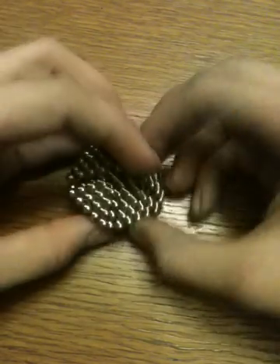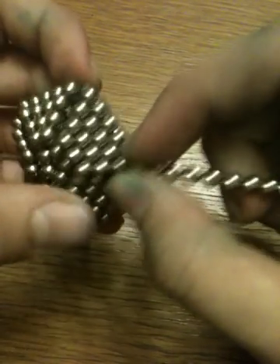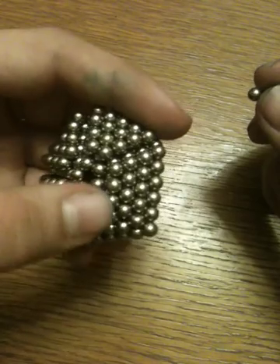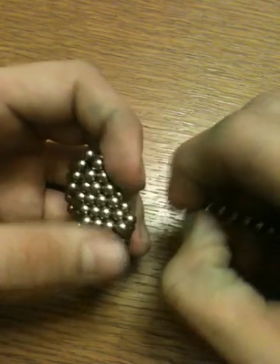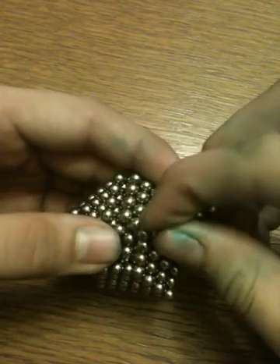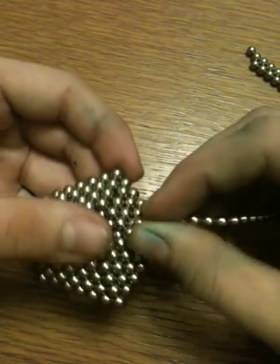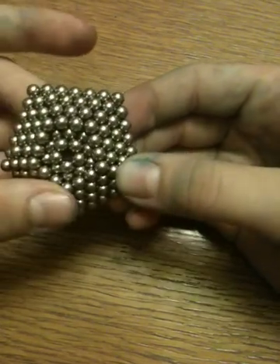Okay, so now you should have something that looks like this. Then what you want to do is you want to make another line, and you take the line and you put it between these little holes. You should put four into here — that's how many you have to put. Four, another four, another four. I'm going to need more balls. Okay, the last four. So you might have to push those four in. So now you have this — you have like a 3D hexagon.